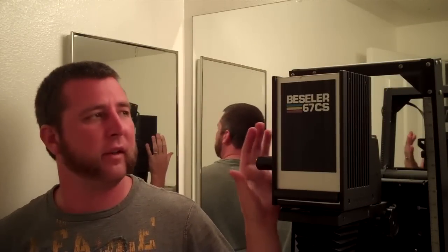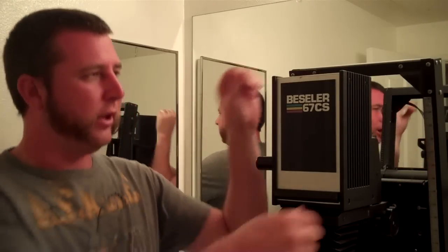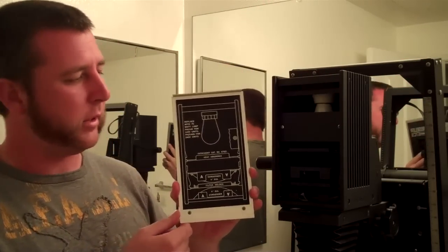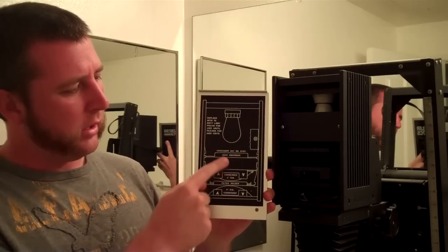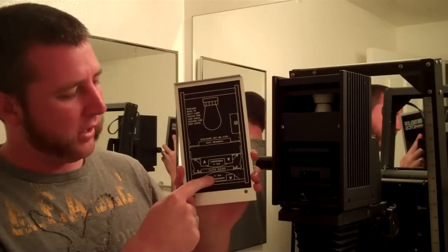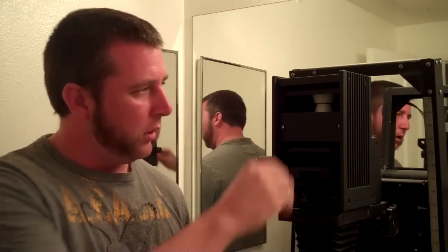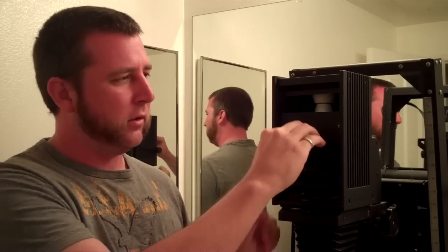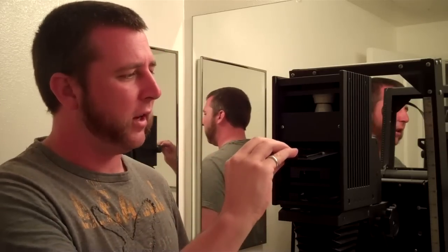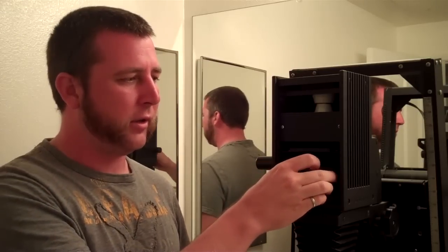Now to take a look at the actual enlarger head itself. Like I said, this is a condenser head, and this is for black and white printing. If we open it up there's actually a schematic on the back that shows all the parts: a light source, a heat absorber, a condenser lens, a filter holder, and then another condenser lens. My light source is here behind this piece of metal. My heat absorber is just a piece of glass — these things can get pretty hot and can damage film if you leave it on too long with certain types of film, so I put one in there just to be careful.